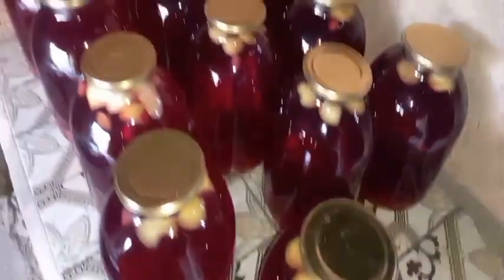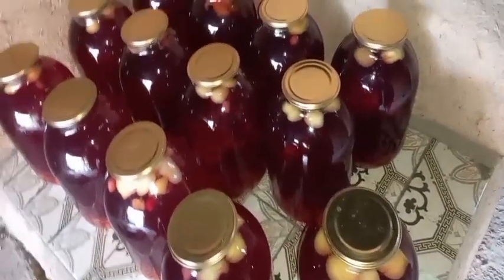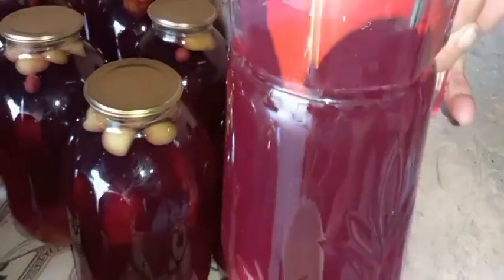I will be taking care of the preparation. I am going to be able to do this on my own. This is a very good thing to do with a lot of food.